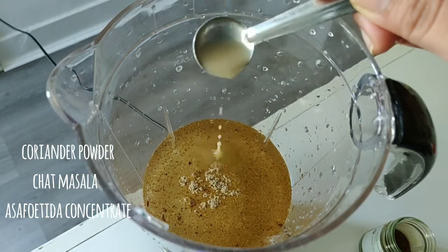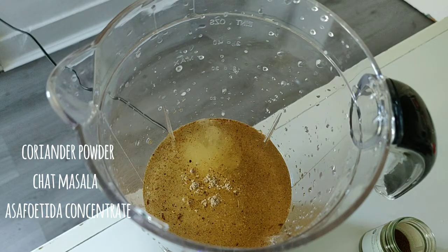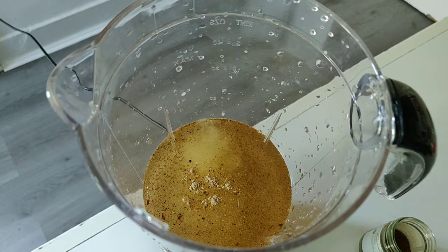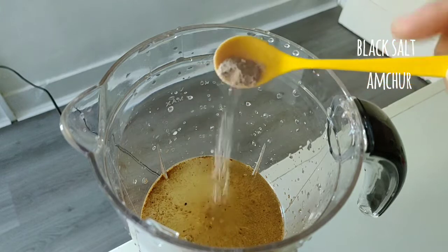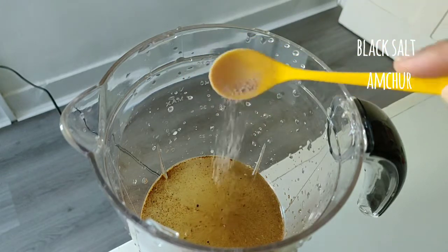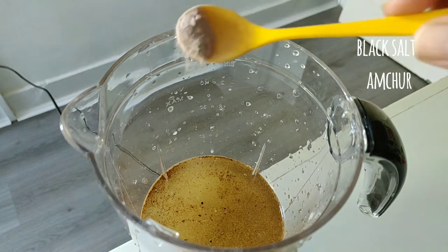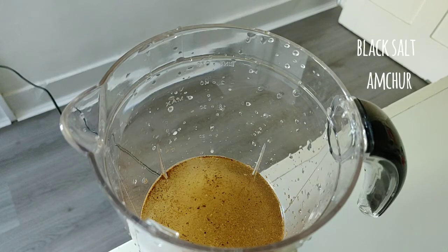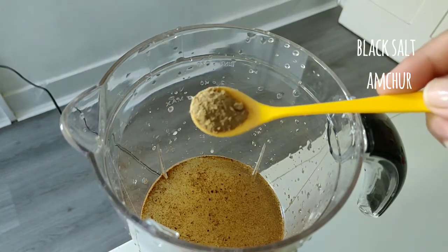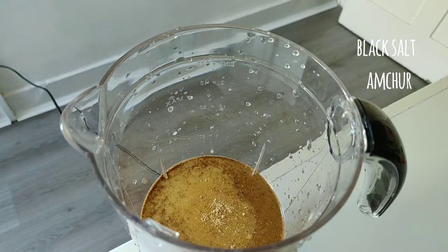This is hing water. I always make hing water. I have added some drops of hing water. If you have powdered hing, just a pinch of hing is okay. This is black salt. Add about a quarter teaspoon of hing water — it is very good, in fact it is good for digestion also.